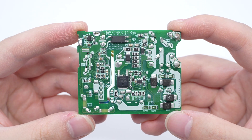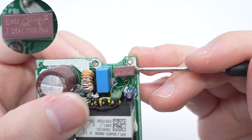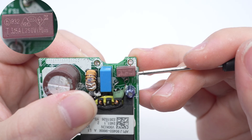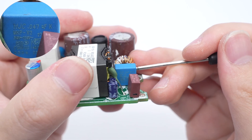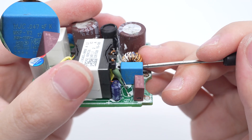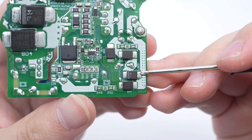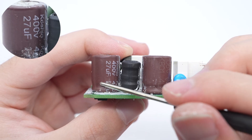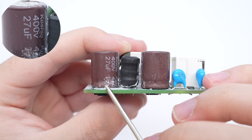On the back are the primary MOSFET, optocoupler, and synchronous rectifier controller. The time delay fuse is from BetterFuse, 3.15 amps, 250 volts. The safety X2 capacitor is from HJC, 0.47 microfarad. It uses four GR3 MBF rectifiers configured as a bridge rectifier. The two electrolytic capacitors are from Caution, 400 volts, 27 microfarad.